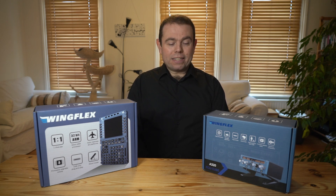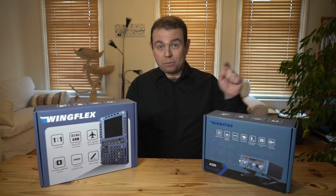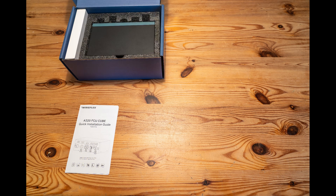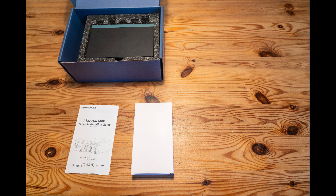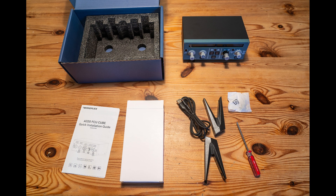It's time to start opening some boxes and seeing what's inside, starting with the FCU Cube. We have a quick installation guide which tells you how to install the stand, a piece of foam, a white box containing some screws, the two pieces of the stand, a screwdriver and a USB-C cable, and of course the device itself.